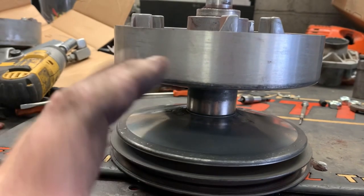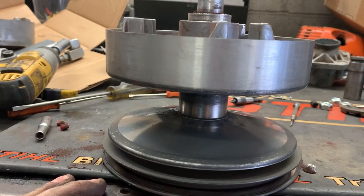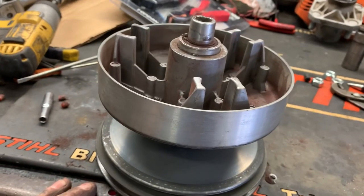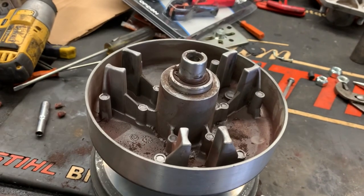So that is the basic operation of a centrifugal torque converter style clutch. Some are a little bit different in design, but their principle is all the same.